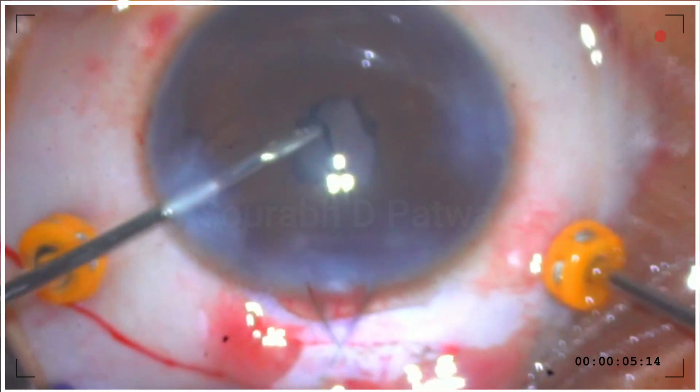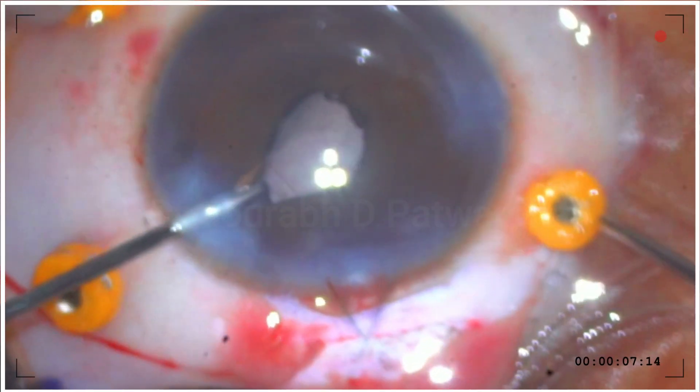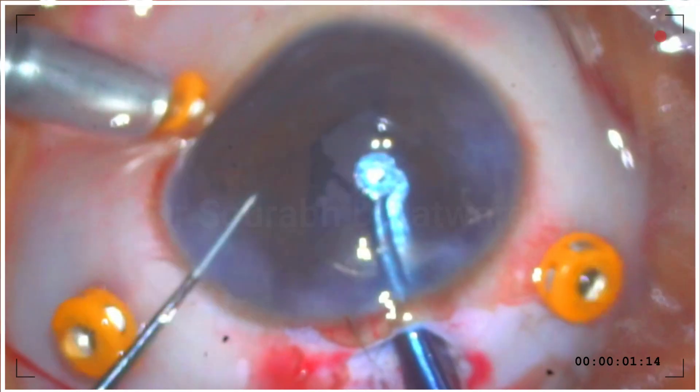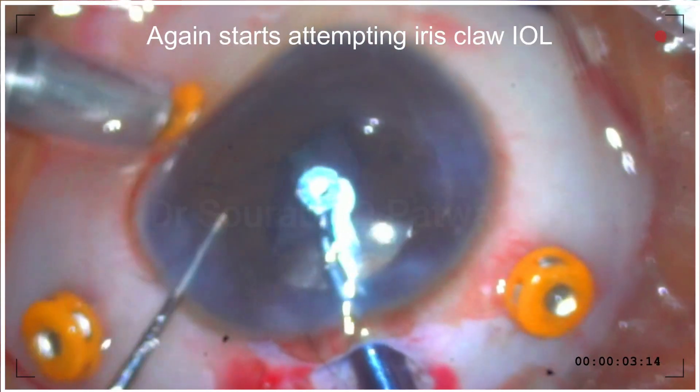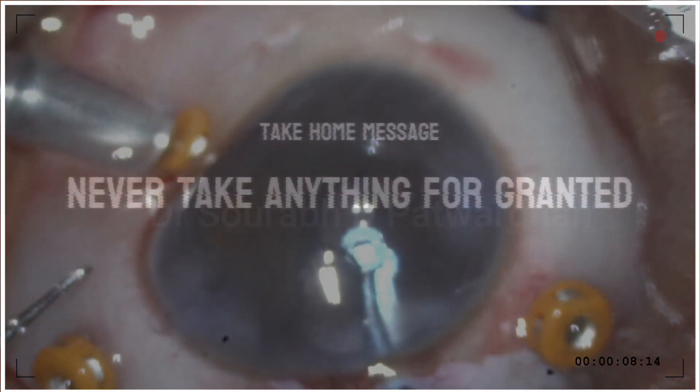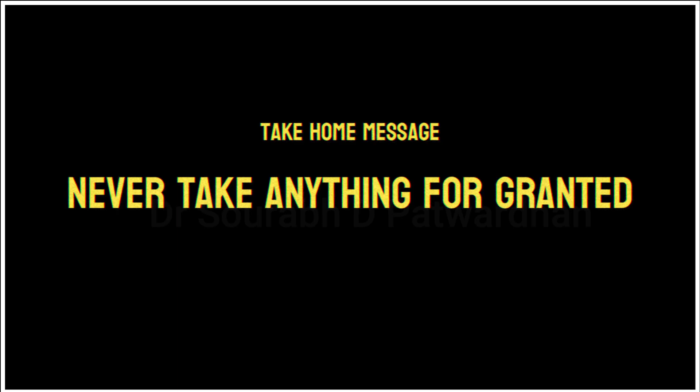He decided to take out this IOL. He put in the infusion from pars plana, three ports — a very skilled surgeon — and he was able to take out the iris claw IOL. But he again started attempting to enclave this iris claw IOL, and in doing so he damaged the iris as well.